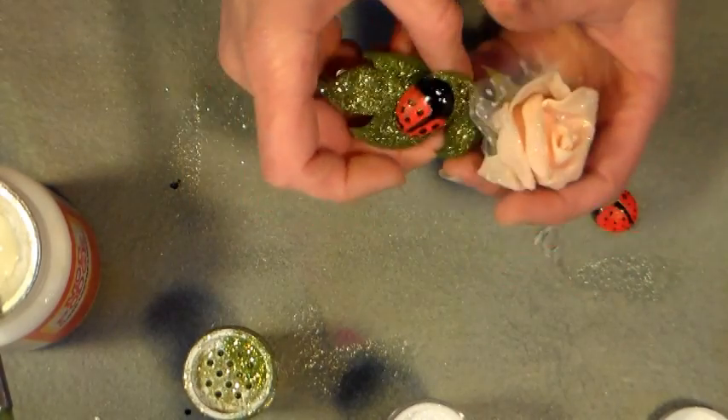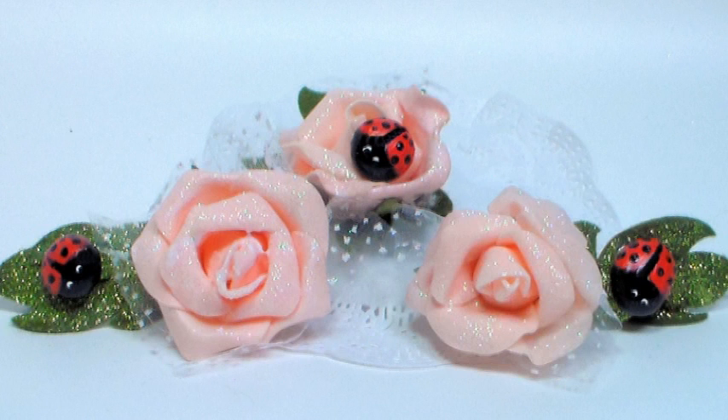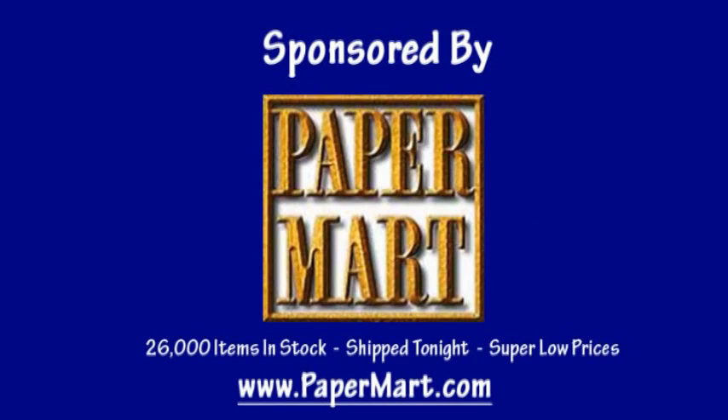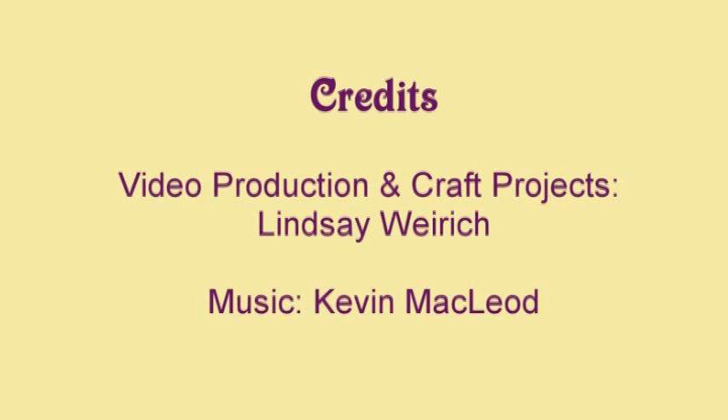Make them for yourself, make them for your kids — I have a great time with this. I hope you enjoyed this project, and if you want to see the supplies I used, you can visit our sponsor Paper Mart. Find them online at www.papermart.com, where we make you look even better. Thanks so much for watching — until next time, happy crafting!